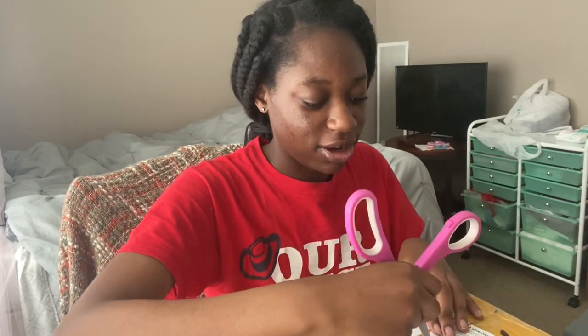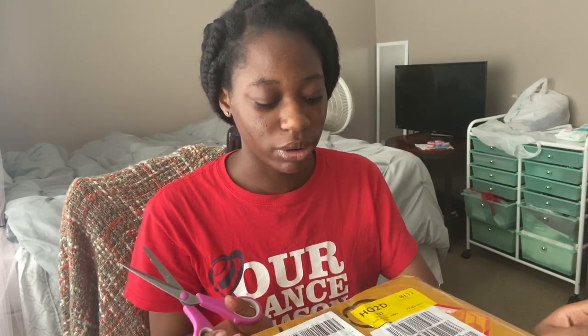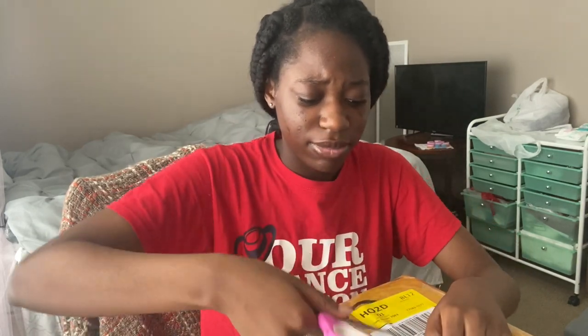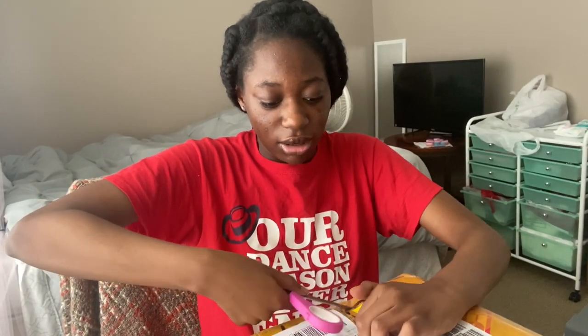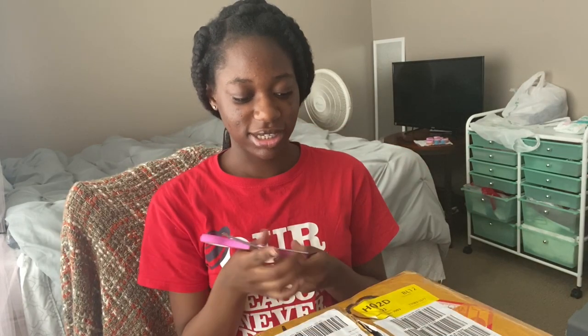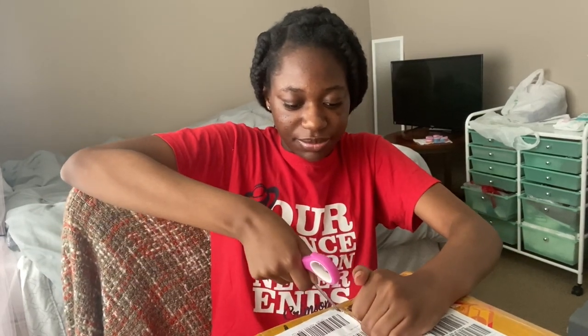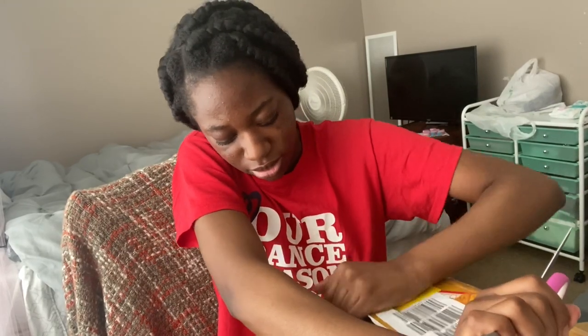I'm so excited. Y'all would not believe — coronavirus has not been affecting my business until basically now. I mean, this didn't really take that long, but it costs a lot more than it did last time. I guess even though coronavirus is cleared in China, their shipping prices have gone way up. Last time I didn't pay nearly as much, but it wasn't so much that I wouldn't buy it — it was definitely just a bigger investment.